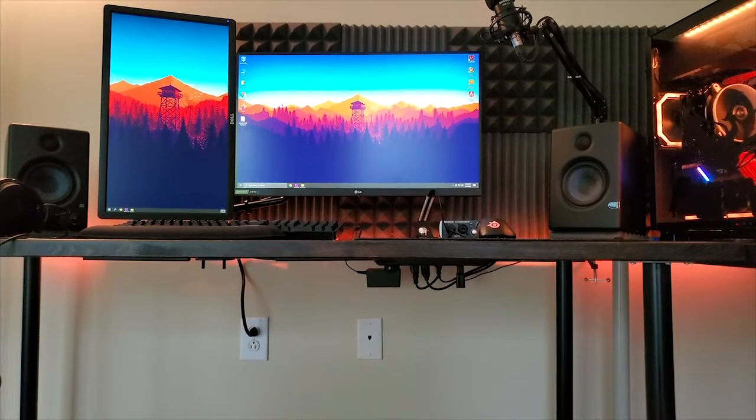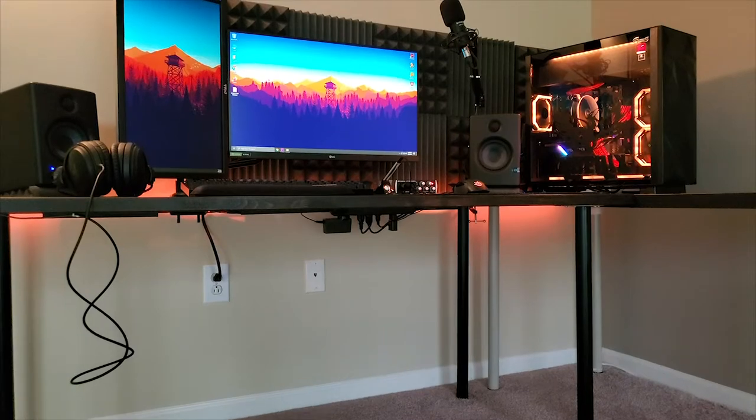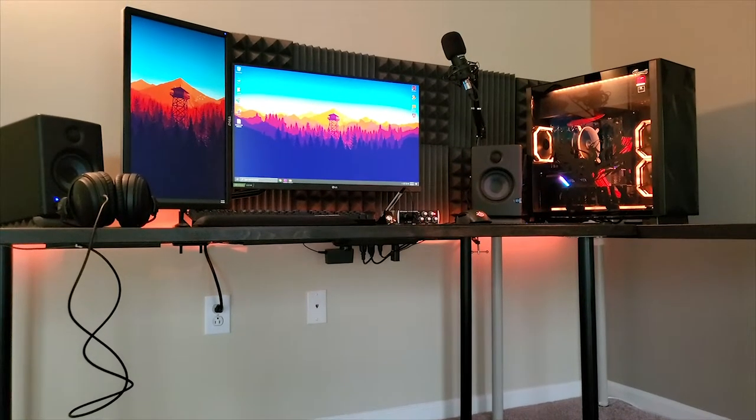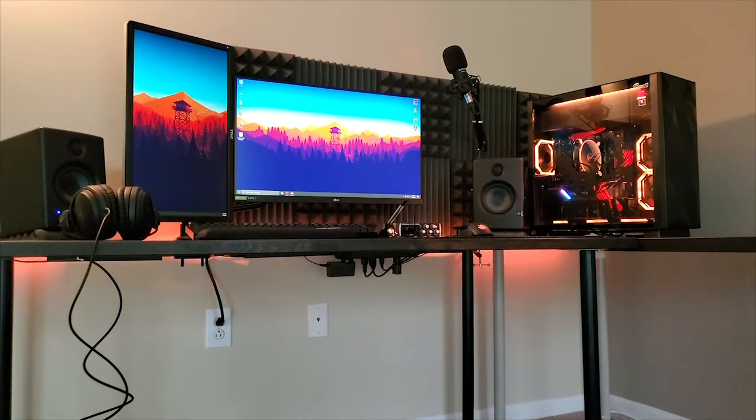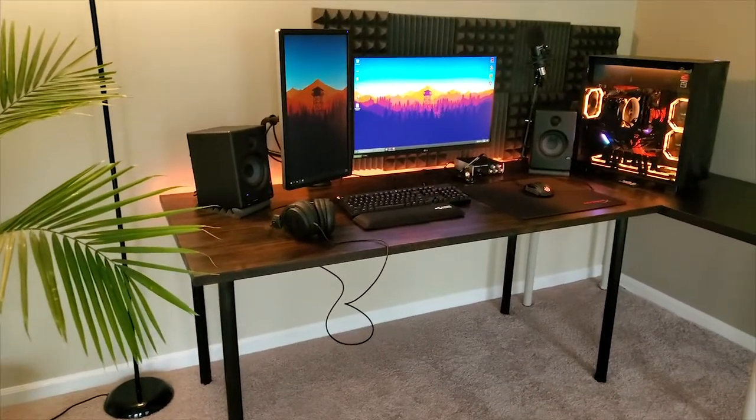Hi everyone, Isaac here and this is my old setup. I had some old equipment that I wanted to upgrade since I posted my first video, and well, I finally did it.